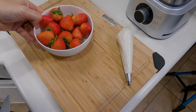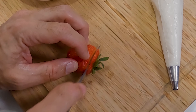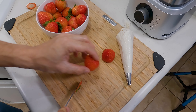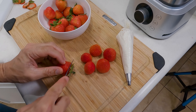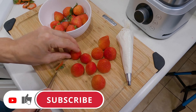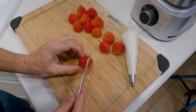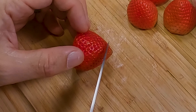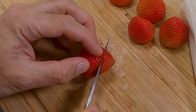Next we'll go ahead and get our strawberries ready. For these we just want to cut off a little portion down where the stem is. Then we're going to cut off just the top part — I'm going to go about a third of the way down and cut that off just like that.